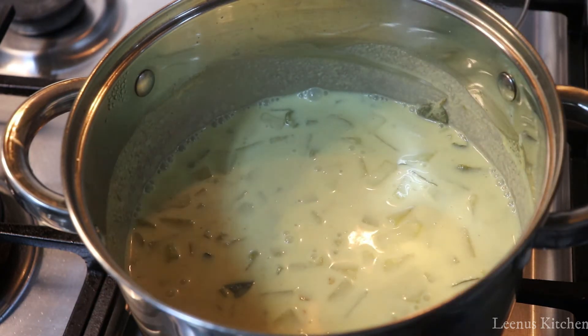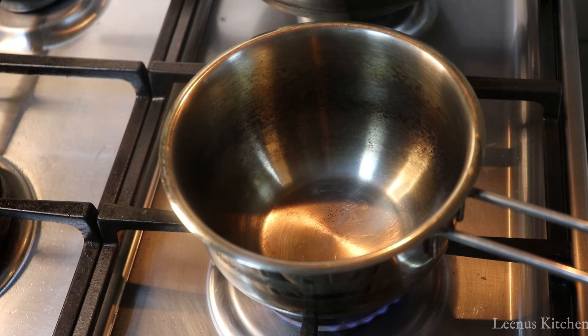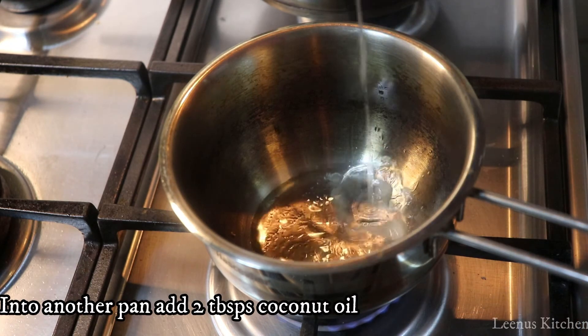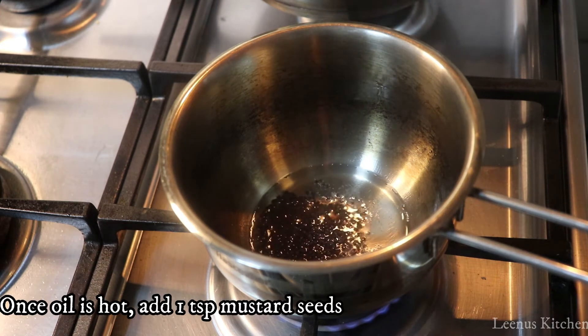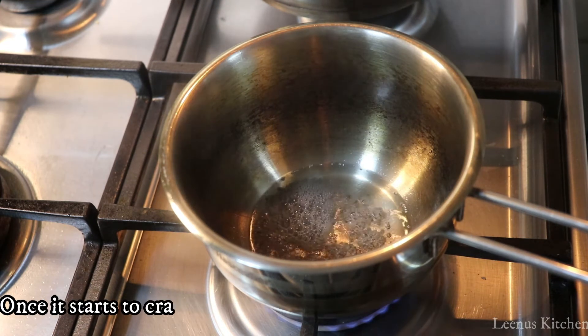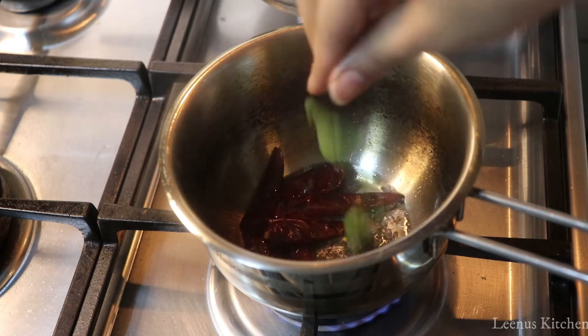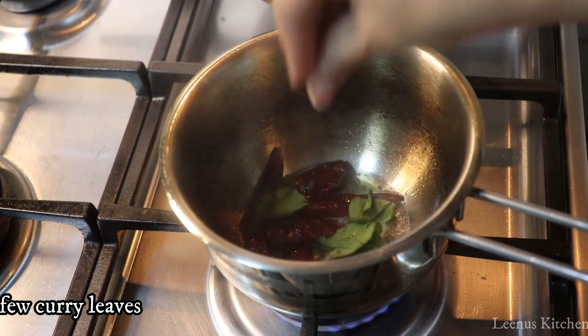Put a pan on the stove and add 1 teaspoon of curry. Cook for 3 minutes. Put a little bit of curry in the pan.